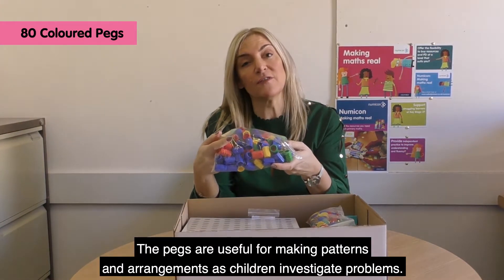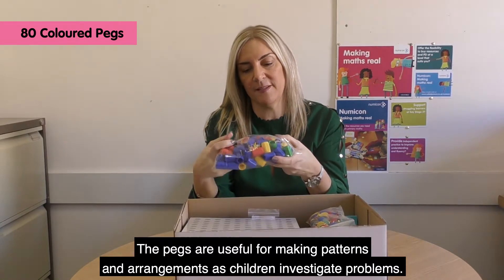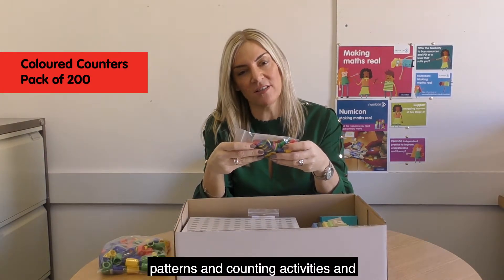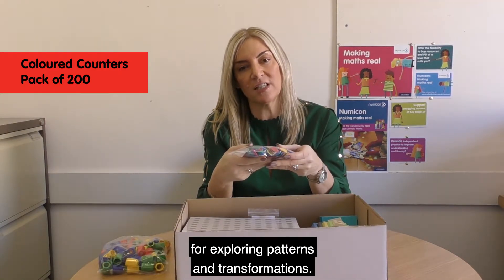The pegs are useful for making patterns and arrangements as children investigate problems. And these Numicon coloured counters can be used for arranging into Numicon-shaped patterns in counting activities and for exploring patterns and transformations.